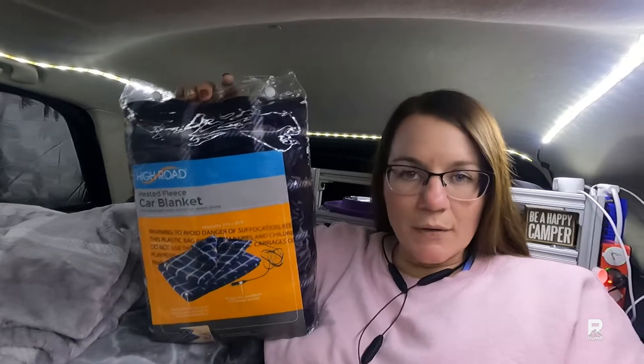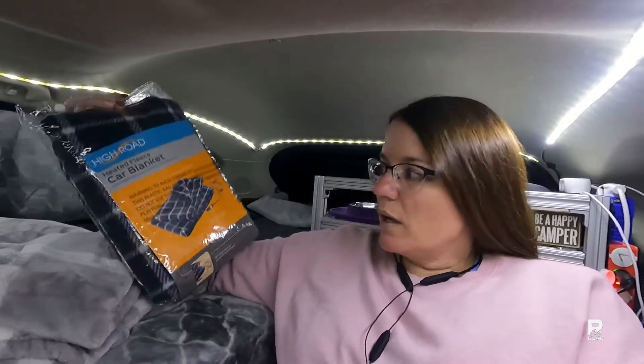What I like about this is that it has a really long cord — it is 80 inches long. The blanket itself is not very big; it's kind of more just like a lap-size blanket, enough to keep you nice and warm. I have used it one time for about an hour or so and was pretty impressed. This particular one is a High Road.